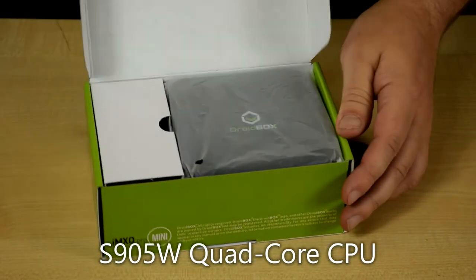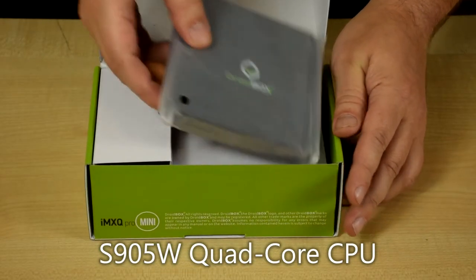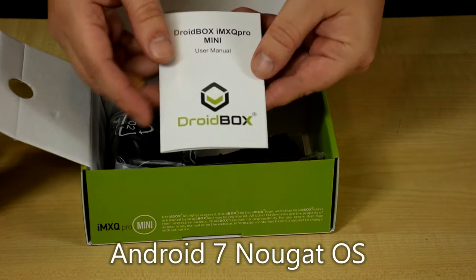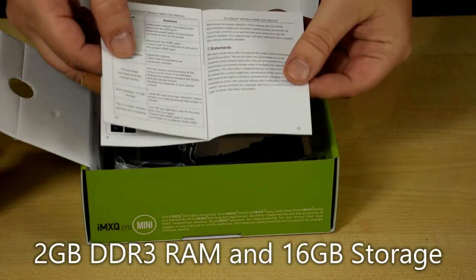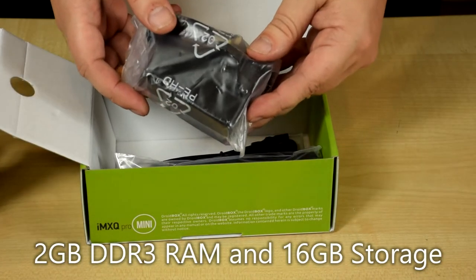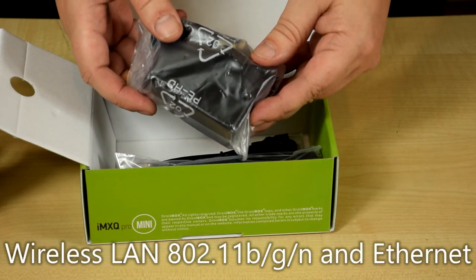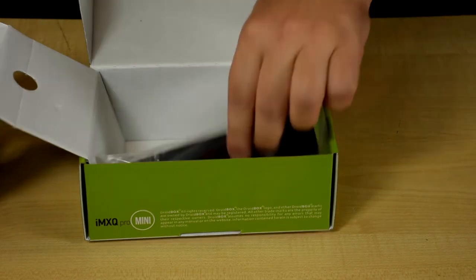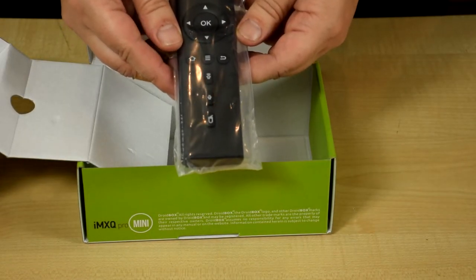Inside the box we have the device, which we'll show in more detail in a moment, a full English quick start guide, a power plug — we'll include the right one for your country — a HDMI cable, and an infrared remote control.